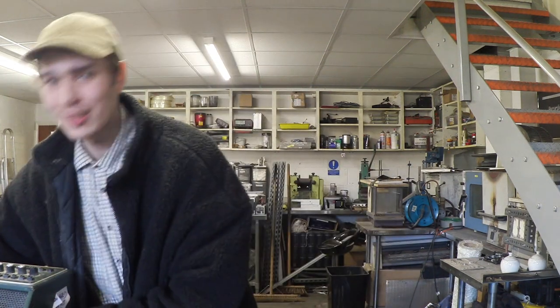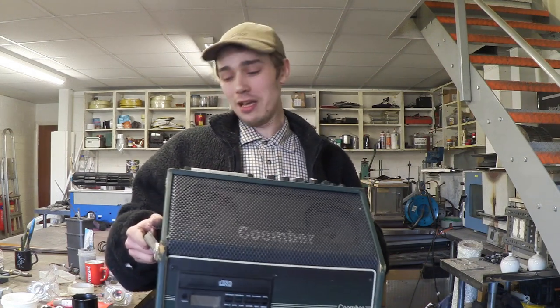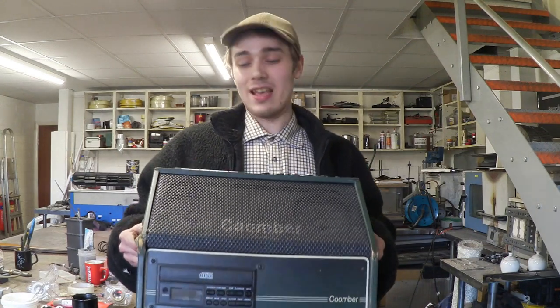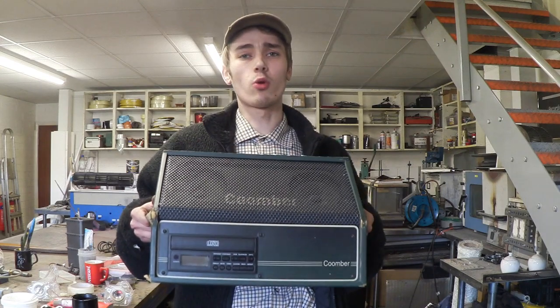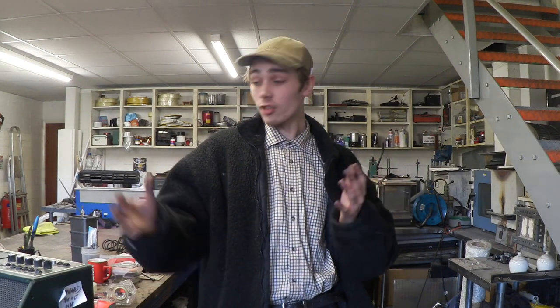Hello everyone, Luke here, welcome back to the channel. So we found this in the bin — this is a Coomba 2242-7C cassette/DVD recorder player. This is a nice piece of retro equipment and it's been sat on the shelf for quite a while. Every single time I walk past it, it's really caught my eye, because I've been wanting one of these for ages.